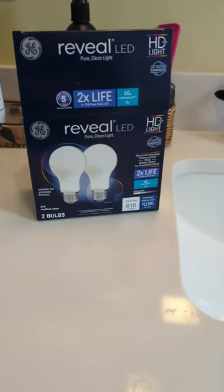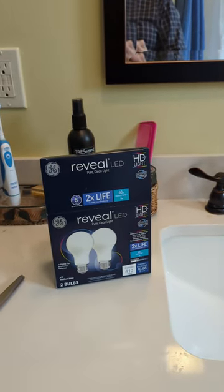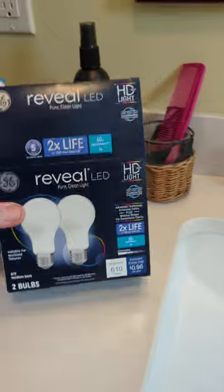Hey everybody, it's me again, this time complaining or talking about GE Reveal light bulbs.